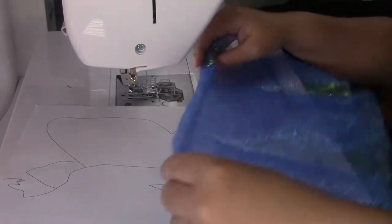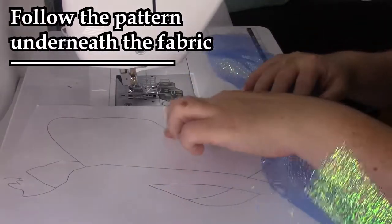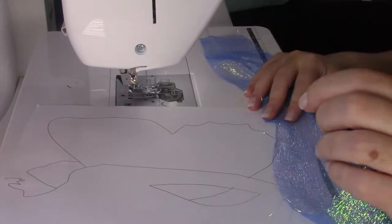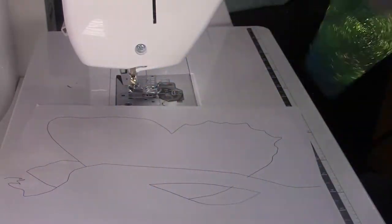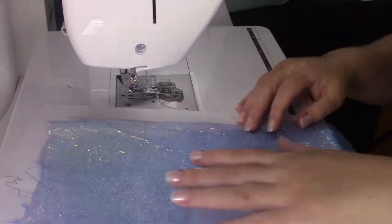I think it could be used to make amazing butterfly wings, for instance. The key here is to use a see-through material because it allows you to follow the pattern underneath the fabric with your sewing machine. The fabric I used is so transparent that I could double it for a great texture and still see the pattern through it.